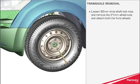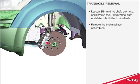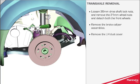Loosen the 36mm drive shaft lock nuts and remove the 21mm wheel nuts, then detach both front wheels. Remove the brake caliper assemblies and remove the LH dust cover.